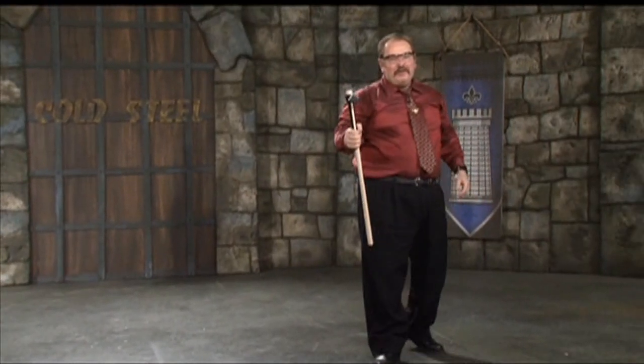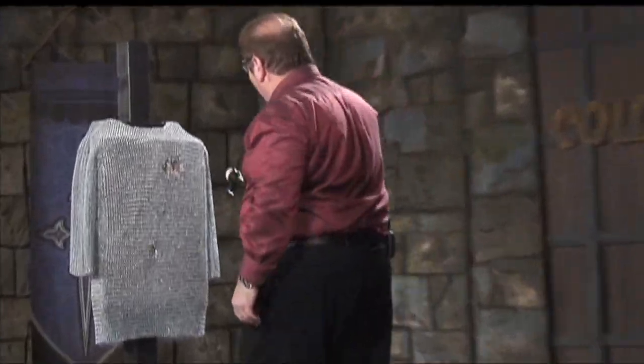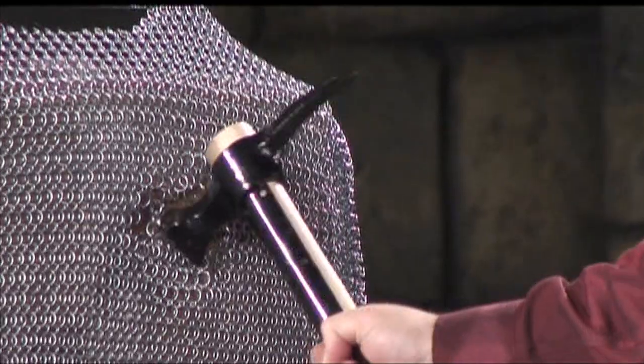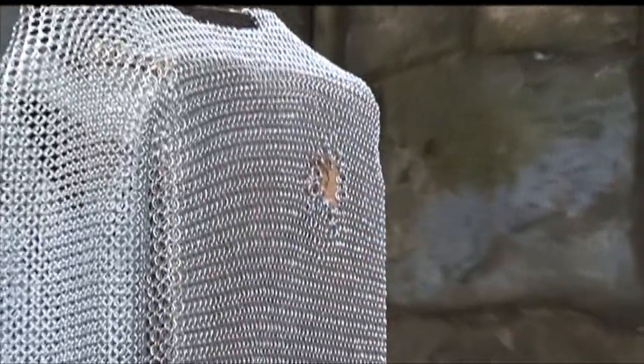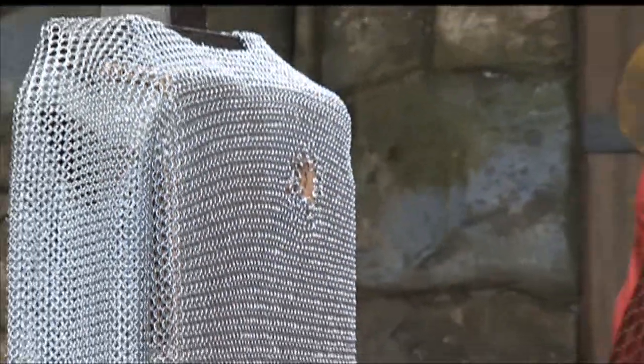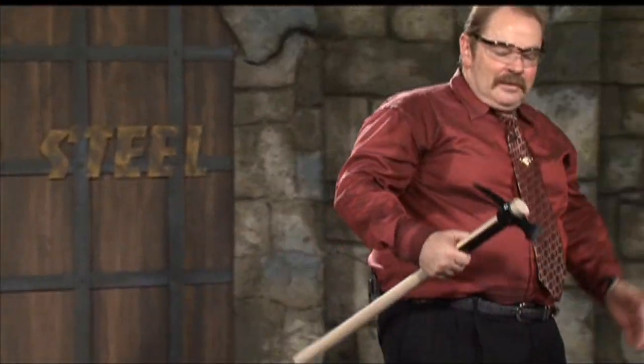That's with the hammer side of a Warhammer. Look at that. Would you want to be wearing that? I don't know if the camera can see in there — there's like seven or eight cardboard boxes backing this thing up, and I crushed probably four or five of them into nothingness and ripped that giant hole through that mail. That's with the hammer.